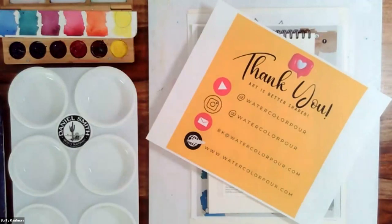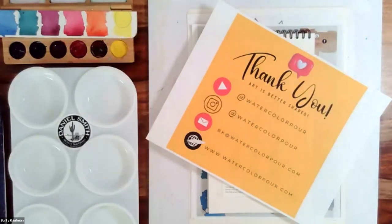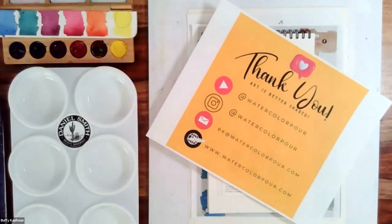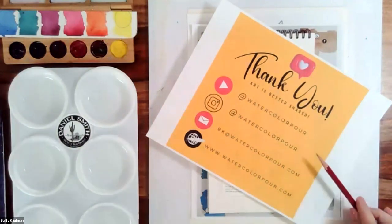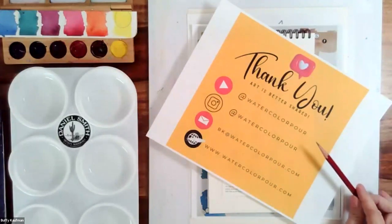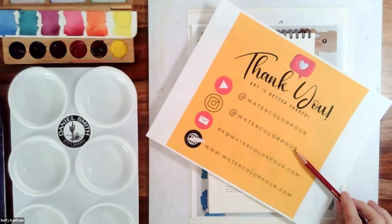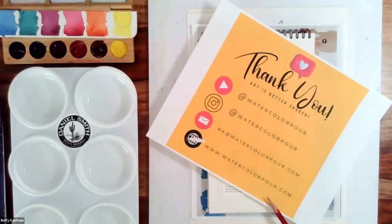Here is my contact info if any of you want to keep in touch after this event. I would absolutely love to see your artwork, and if any of you want some feedback, you can email me at BK at watercolor4.com. I also have an active YouTube with over 150 free videos, and I'm active on Instagram at watercolor4. This is my website if you'd like to see a gallery of my work and information on upcoming events.